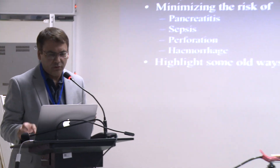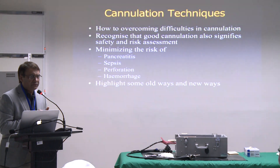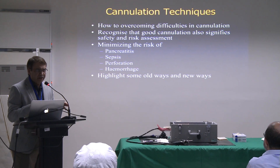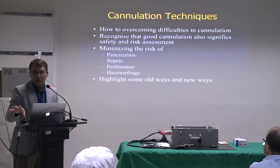As-salamu alaykum. I will talk about cannulation techniques and how to get a successful biliary cannulation. The goal is really to tell you techniques to overcome difficulties in cannulation and not to make an easy cannulation a difficult one.